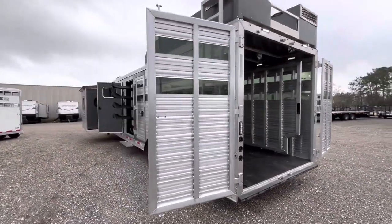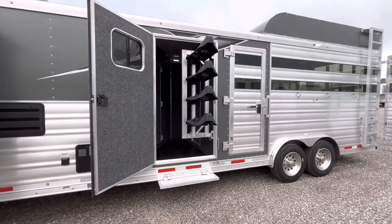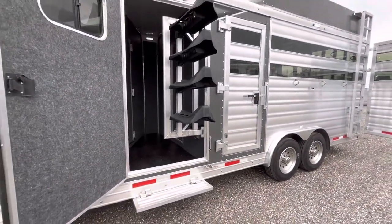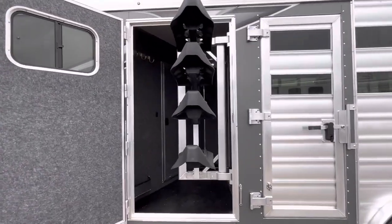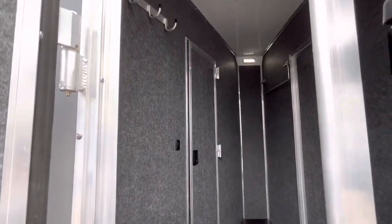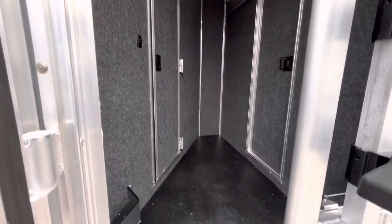Working our way around, I just wanted to show off this little pie-shaped mid-tack. It's located on your driver's side. With a simple pull of a latch right down here, the swing-out saddle rack comes towards you — an adjustable saddle rack. Inside this pie-shaped, you're still going to have your brush tray, bridle hooks, and blanket ladder.